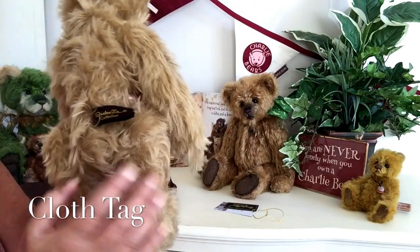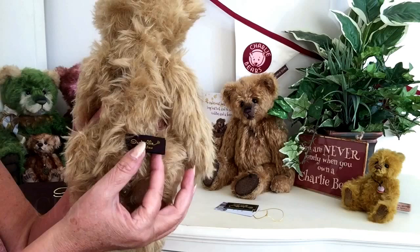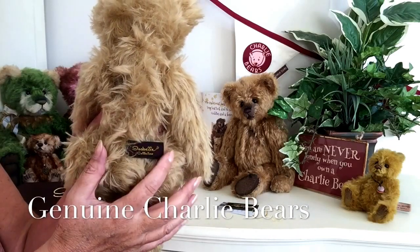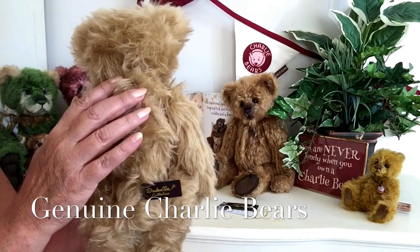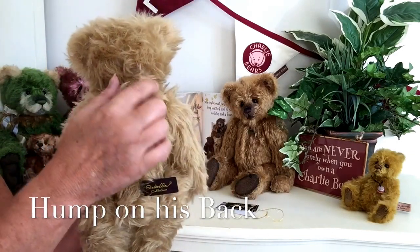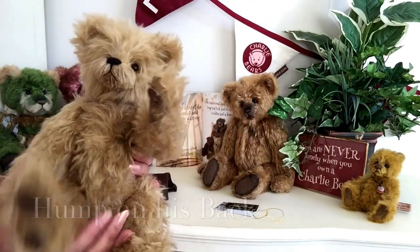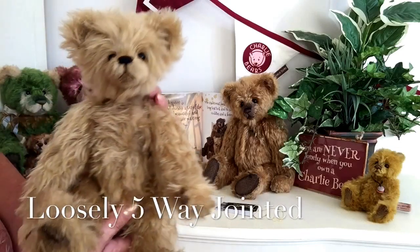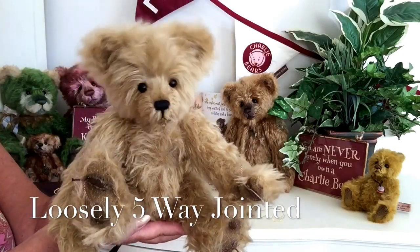You'll also see that round the back we've got his Isabel tag, the cloth tag, that shows that he is a genuine Charlie Bear. He's even got the little hump on the back that you see on a lot of the old traditional teddy bears. Now, he's very loosely jointed, so he's really pliable and just loves to be played around.